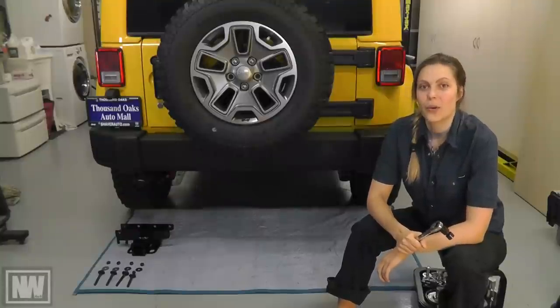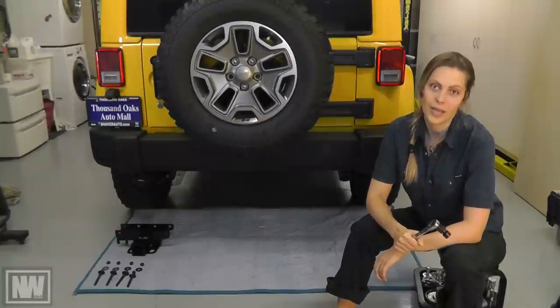Hey guys, today I'm going to show you how simple it is to put a tow hitch on a Jeep JK.